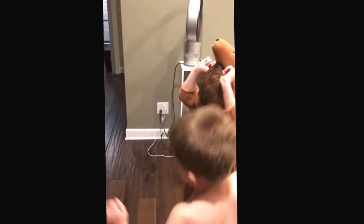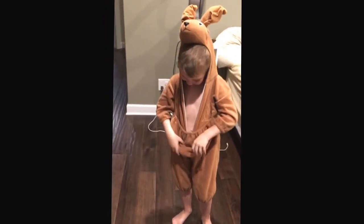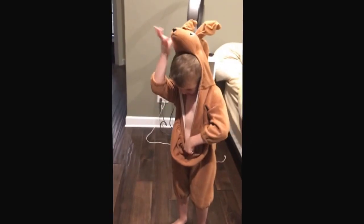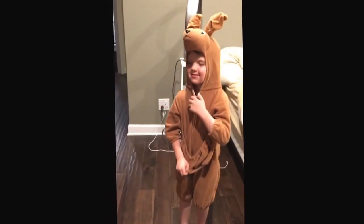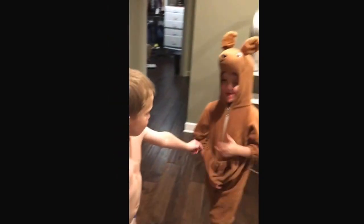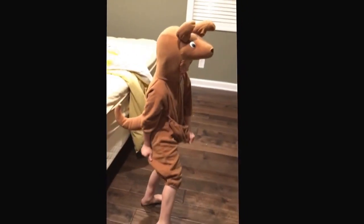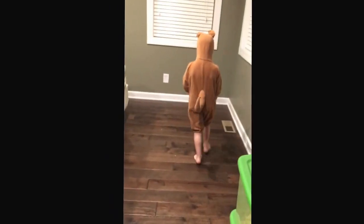I can't get it on. Almost. I got it already. I like it like this. Mommy, does he not sit in it? I don't know. Does he fit it? I like it. Let's see your butt. Is it going up your butt? Is it too tight off your booty?